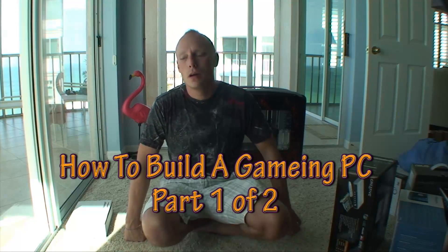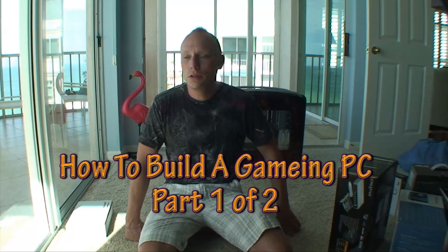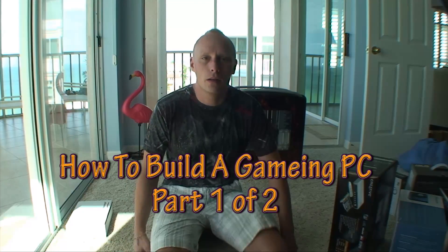My name is Scott and I'm going to build another computer. It's going to be a media center computer. I'm going to shoot a video and you can watch how I build it.